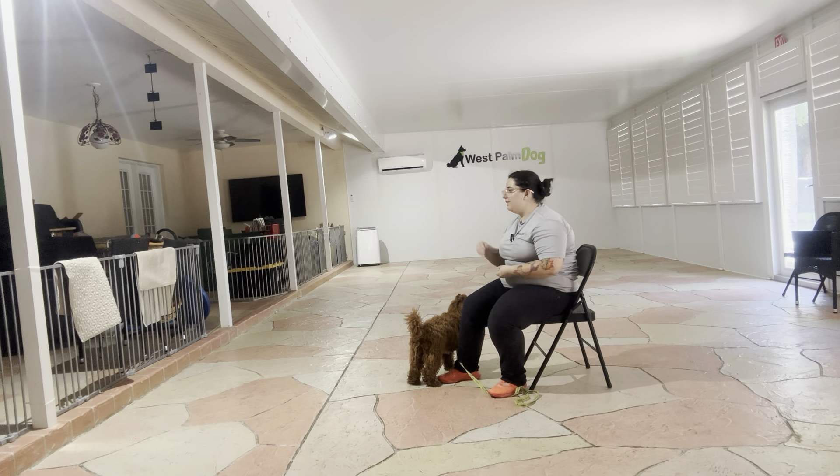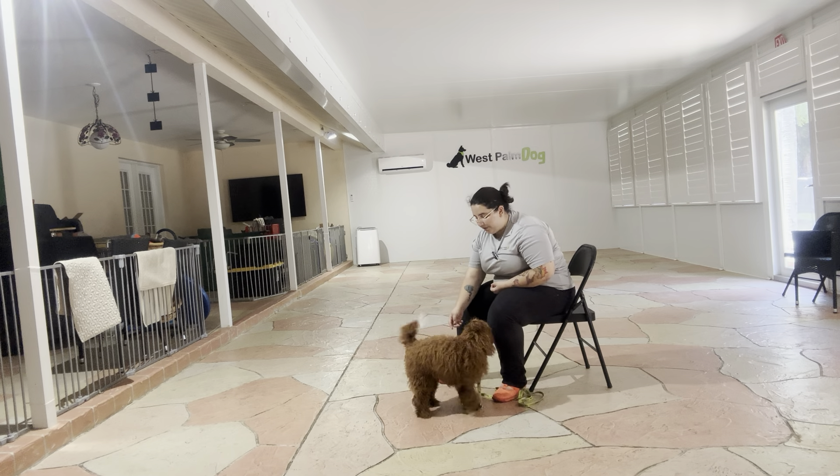You can see we're using those multiple treats just to keep Zoe in position. Eventually what will start to happen is she'll start holding that position on her own and waiting for that tap on the head.